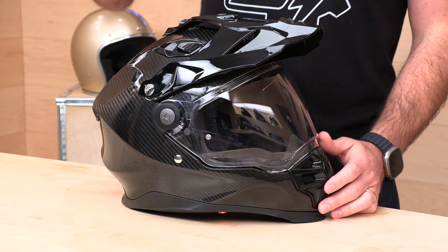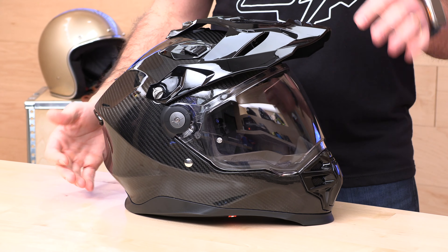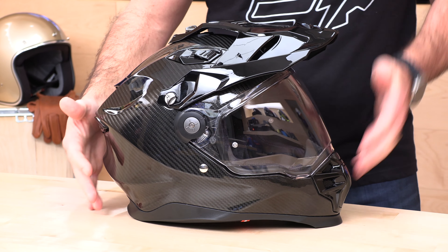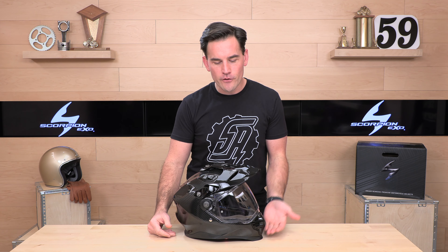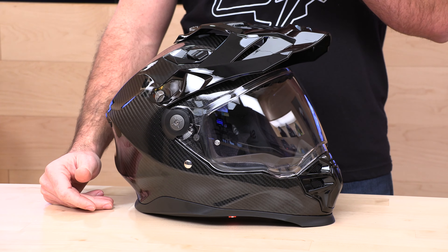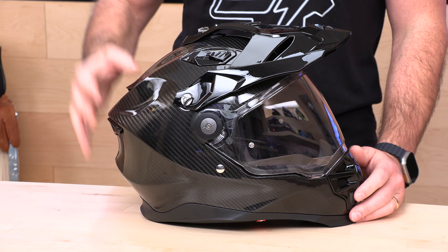This is the most technical adventure or dual sport helmet that Scorpion XO has ever made. Previously they had the AT950 — a very popular adventure helmet that is technically a full face or modular helmet with a motocross-style peak. The AT950 was modular with a flip-up chin bar, which gives versatility but has drawbacks with noise, air leaking, and safety. A modular helmet with a flip-up chin bar is never going to give you the same impact protection as a full face. So they're upping their game. They have the AT960 coming which is also modular, but this XT9000 is a big step up.